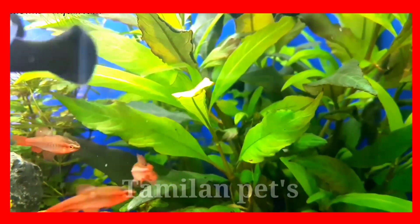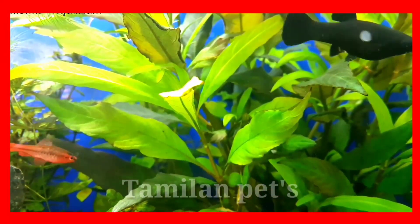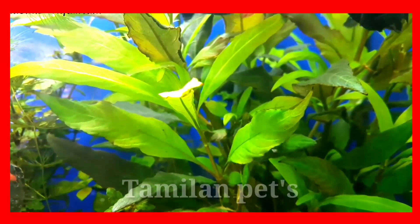Molly fish breeds 30 to 40 babies, and all the babies are very colorful.